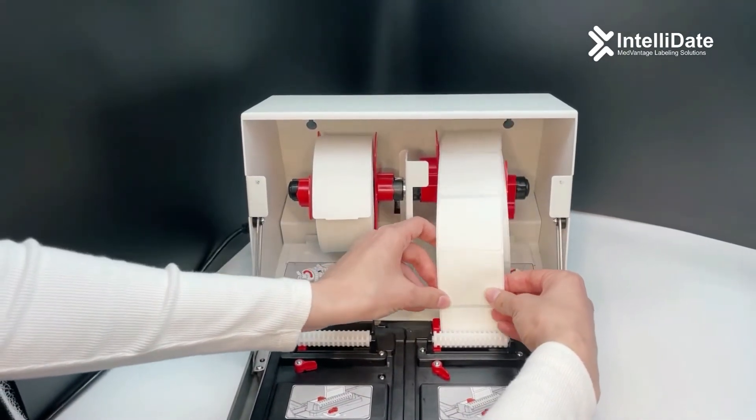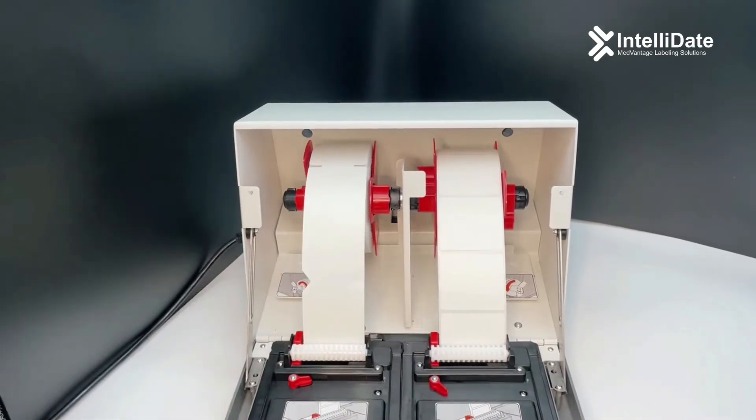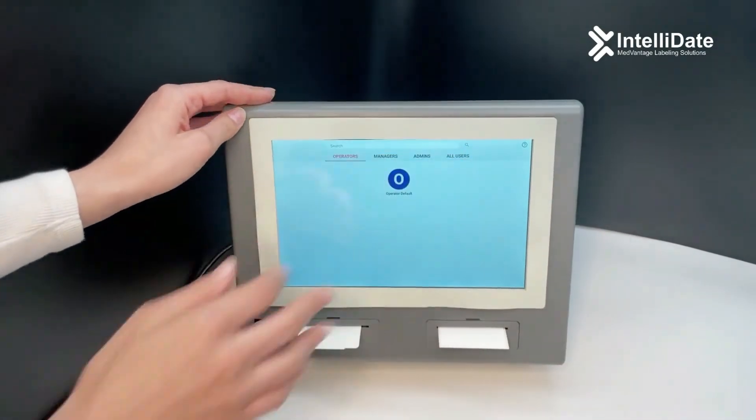The print head should grab a label just like a vending machine. Now, you're all set to print.